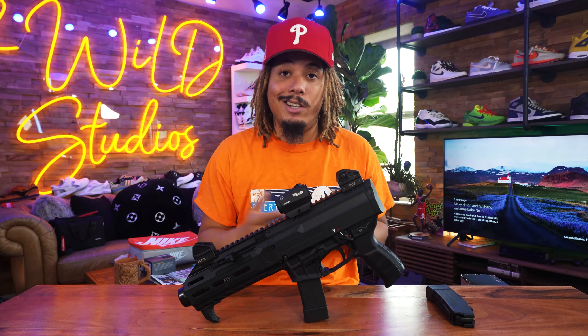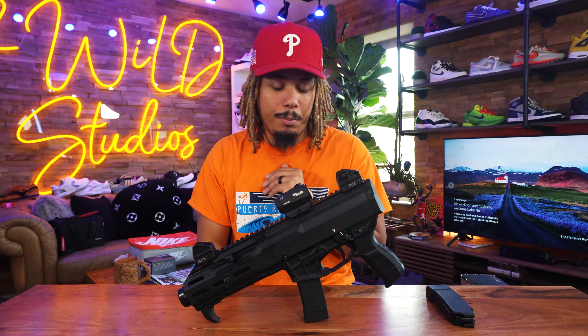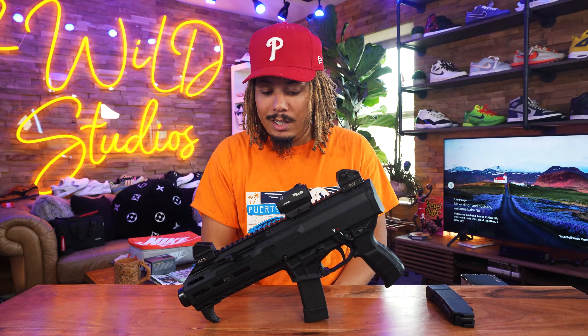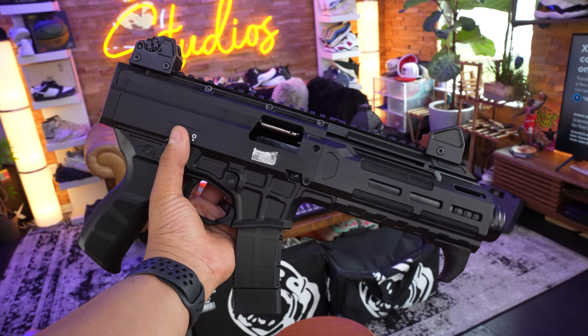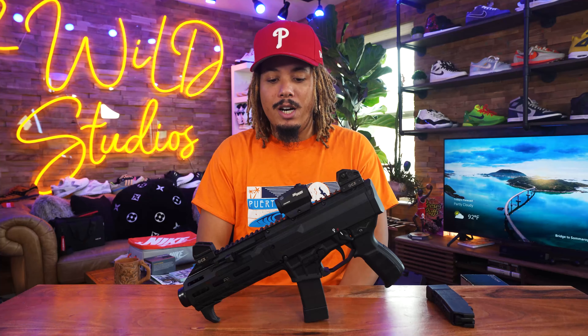I'm not a gun expert — at the end of the day I'm just a guy that likes guns, just like I like shoes and plenty of other things. I recently picked up the CZ Scorpion — I finally gave in and got this gun, a very special and very popular gun.